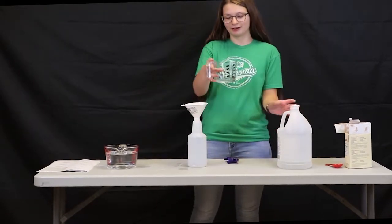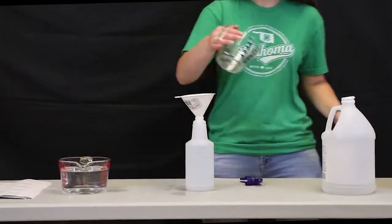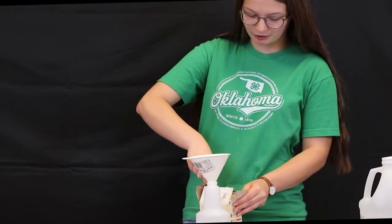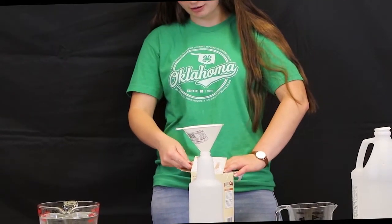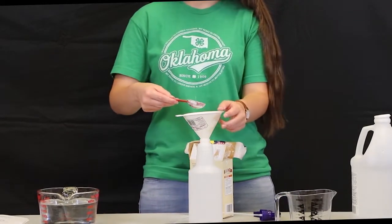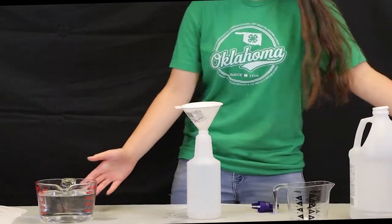First, we're going to pour in the quarter cup of white vinegar. Remember again to make sure that your spray bottle is big enough to fit all of your ingredients. With the cornstarch, since it's a dry ingredient, remember to level off your measuring spoon before you dump it in to make sure that you have the correct measurement of your ingredients.